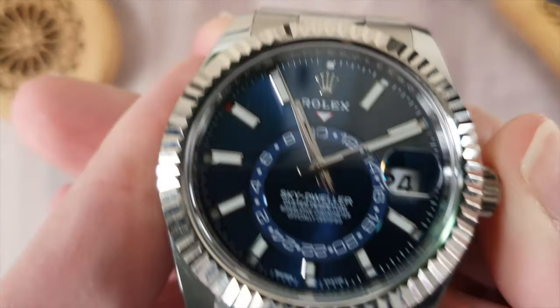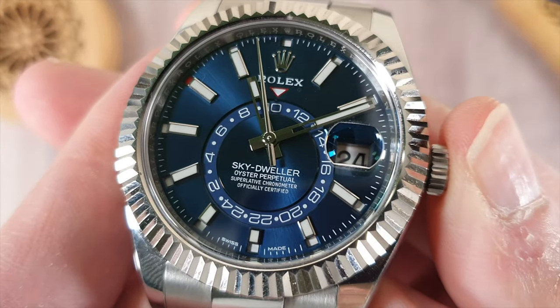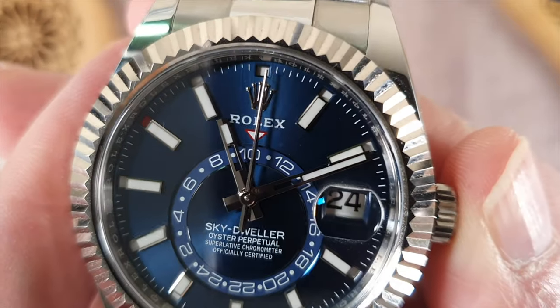This is how you adjust a Rolex Skydweller. Thank you for watching, guys. See you in the next one. Take care. Bye-bye.